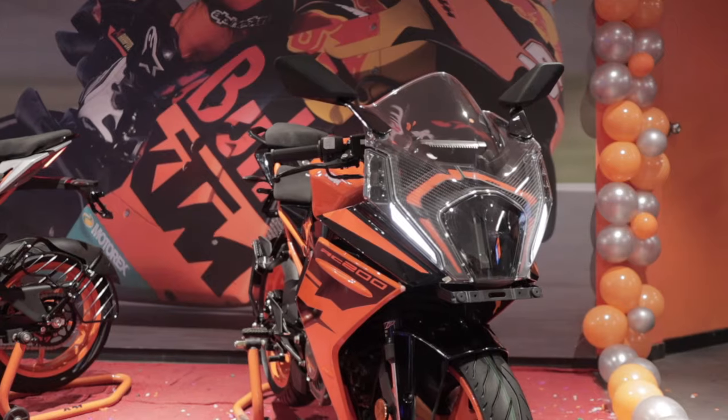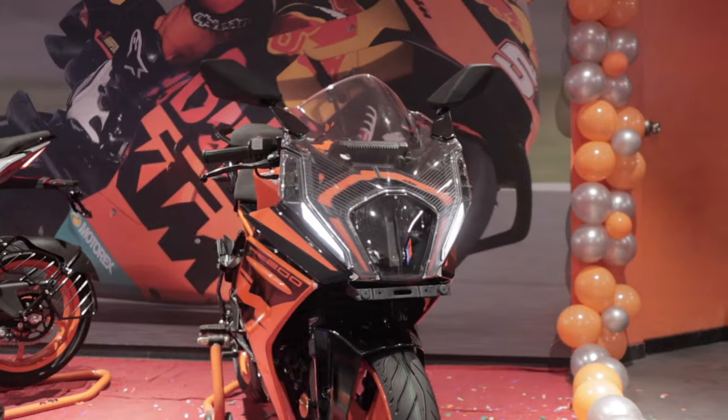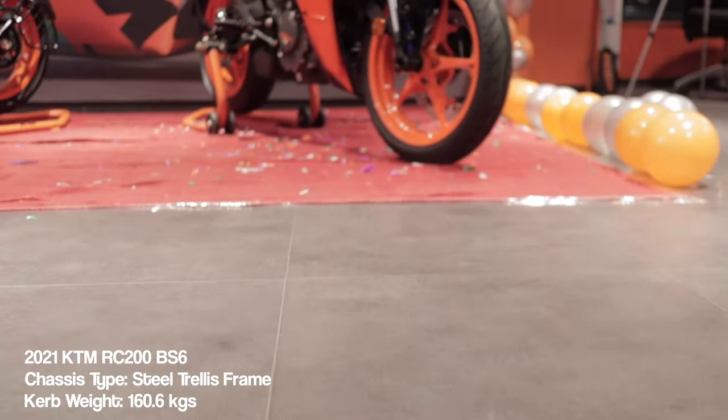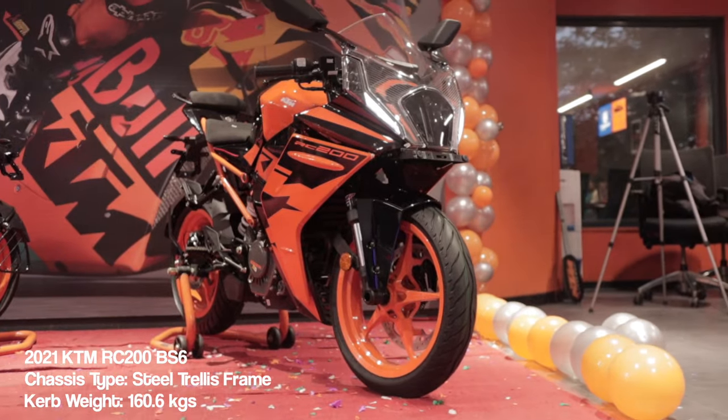Going one by one: first, it has a different headlight unit. The windshield is also a lot steeper compared to the old RC390, where it was a lot more inclined. Because of that, I believe there will be a lot more wind protection compared to the older RC200.